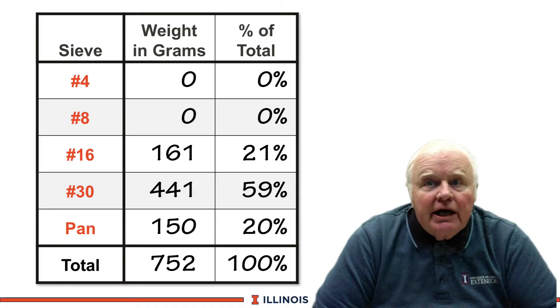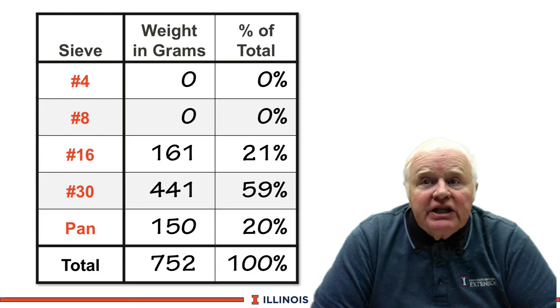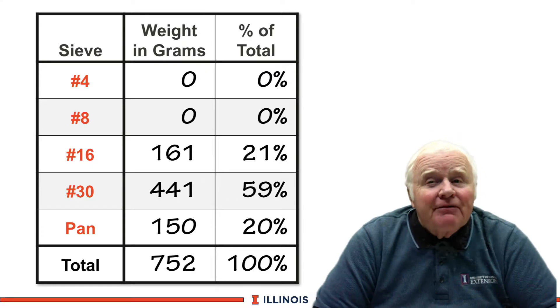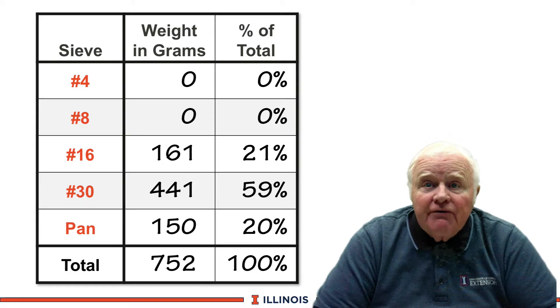Now we can look at the calculations and see what percent is on each screen. Adding it all up, we had about 752 grams that we shook out. That's a bit on the high side — I prefer 600 grams. We had none on the top two screens, the number four and number eight.